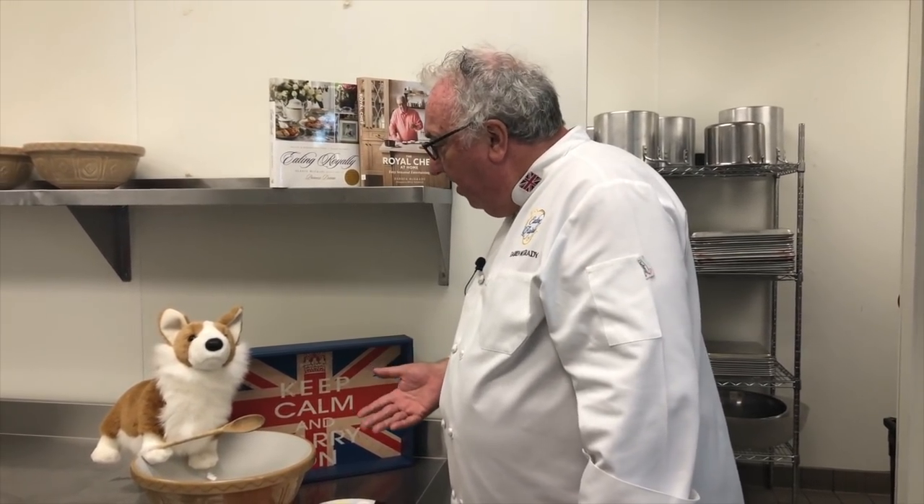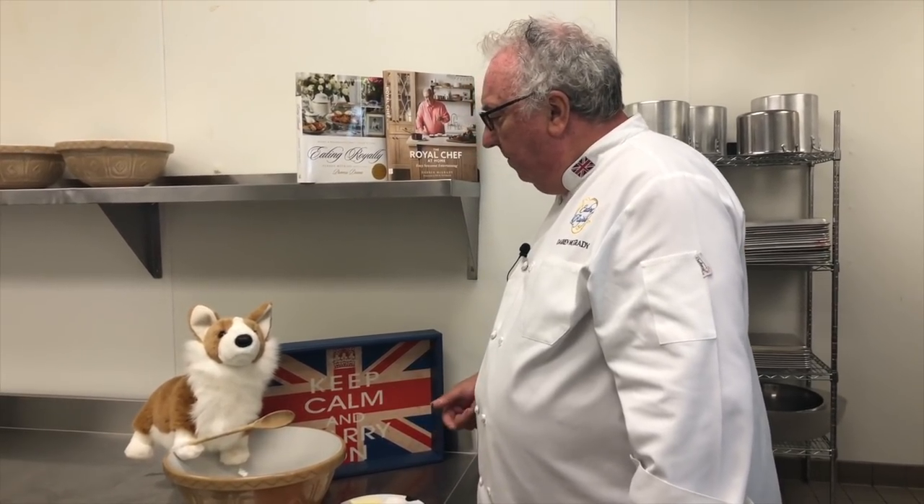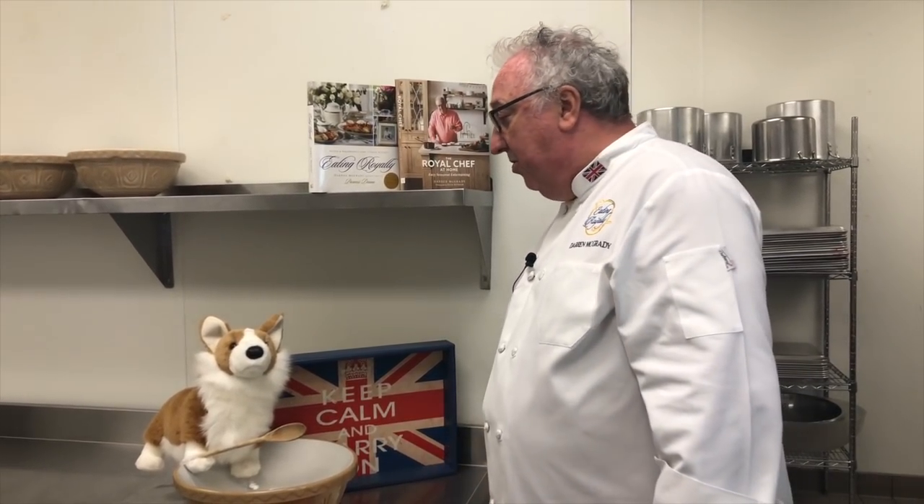Cousin Hovis? I didn't even know you had a cousin Hovis. Why do they call him Hovis? Because he's well bred. I hope his recipe is better than your jokes.